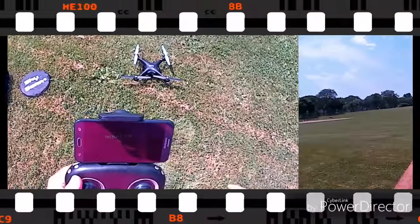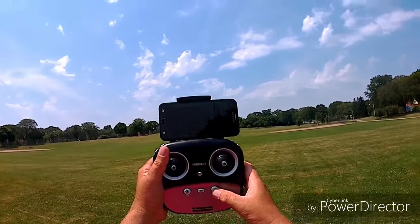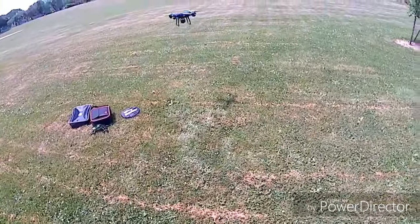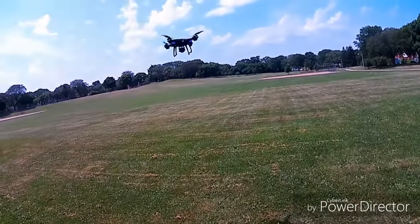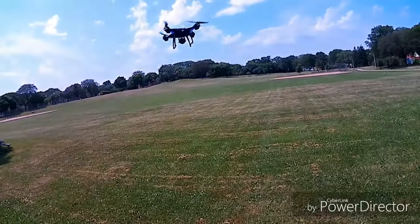We're going to go ahead and hit the automatic takeoff button and get this thing in the air. We have liftoff! It's up there — I'm going to take it up just a little bit higher. Now it's locked in and stable. I don't see any toilet bowling right now, so it seems like everything is set up properly.